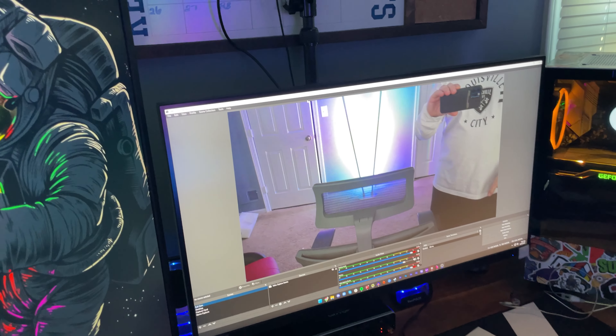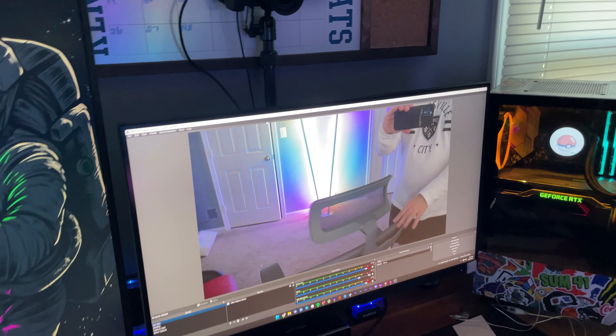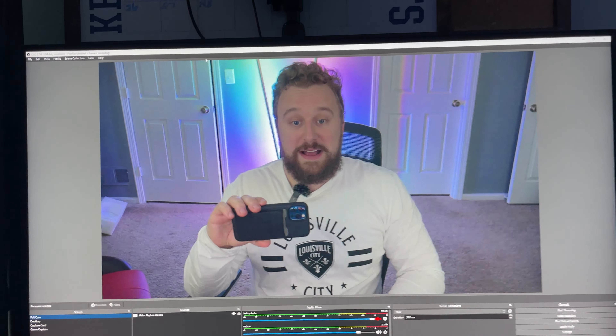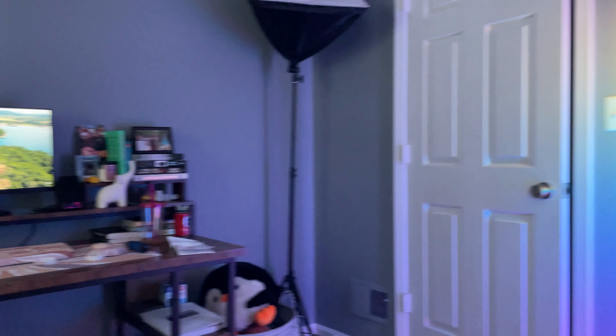Now some use cases I can see for this lamp are kind of how I have it set up right here. It's a really cool piece in terms of separating yourself from a background — so if you're doing a live streaming setup, you could be sitting down and have some RGB behind you as a cool background separation tool that allows you to stand out a little bit with your camera. Or you can stick it in a corner and have it be an accent piece.